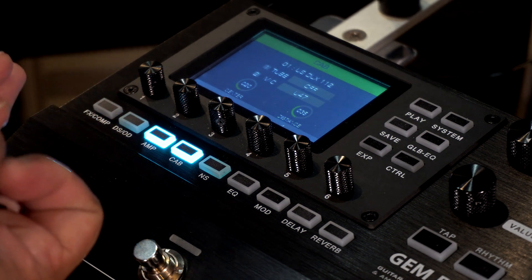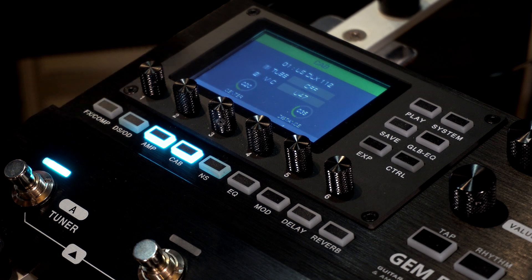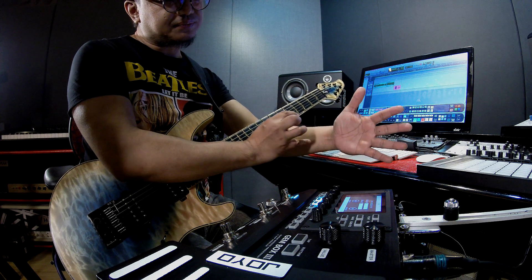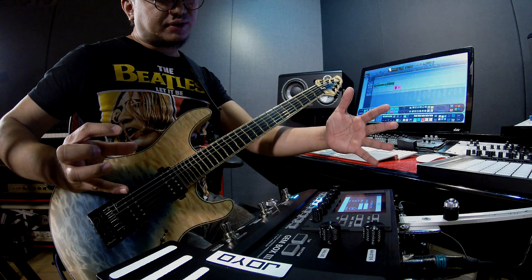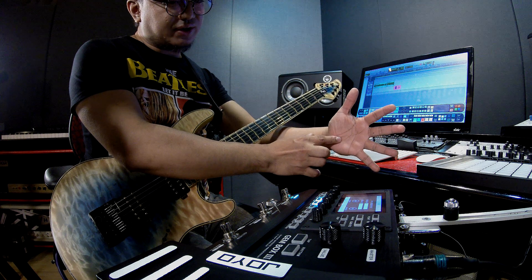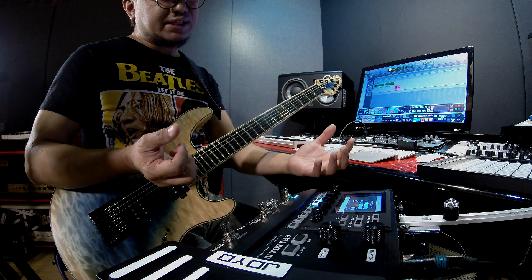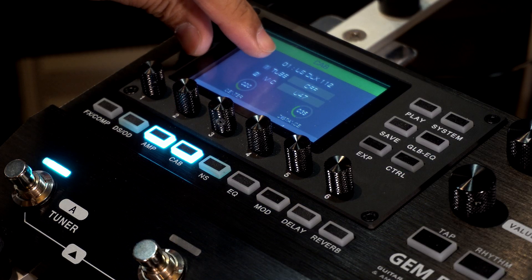In the cab block, you can also change the tubes of the amp. You can change the mic, and you can adjust the mic position — both center and distance. Center means the speaker is there and the cone is where the mic points. As you increase the center value, the mic moves off-axis. For distance, as you increase the value the mic moves farther away. When centered, the mic captures more highs; moving it off-axis loses some highs. Moving the mic farther away loses focus and adds low end since you're capturing more of the cab.